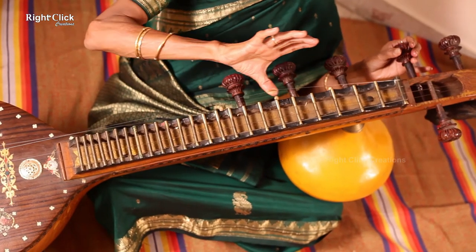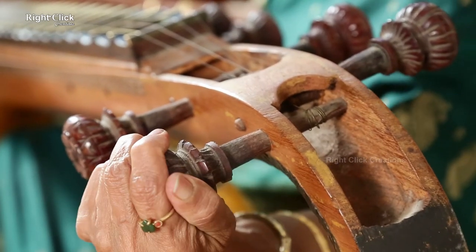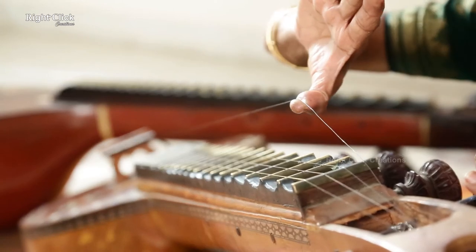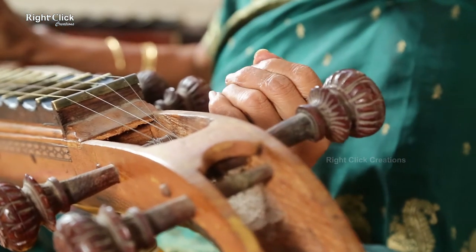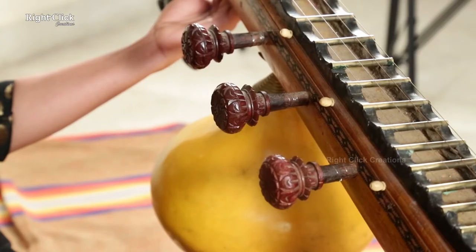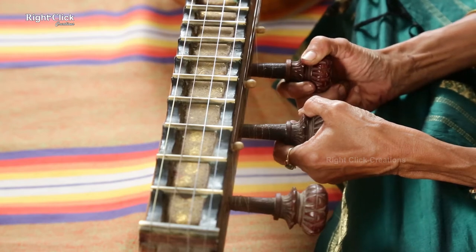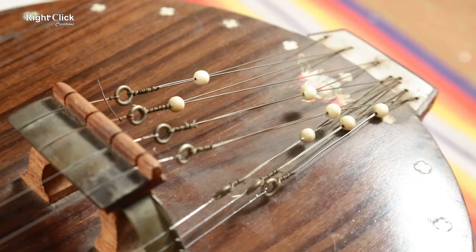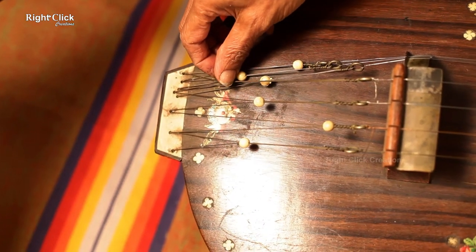For tala, this is how to tighten the four main strings to get the proper swara sound. These three knobs are used to get tension on the tala strings. These beads are used to fine-tune the tension of the strings.